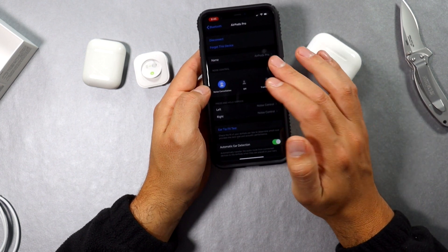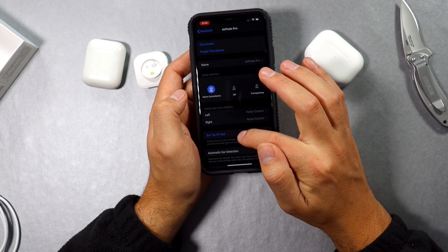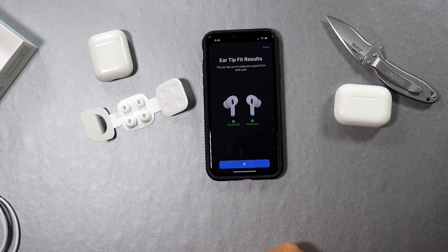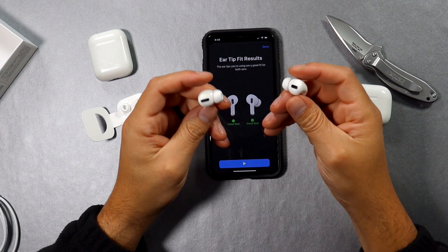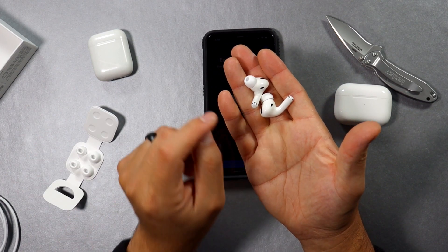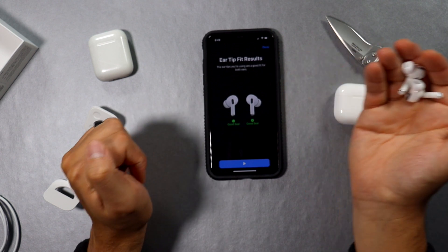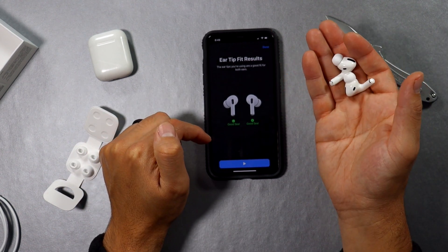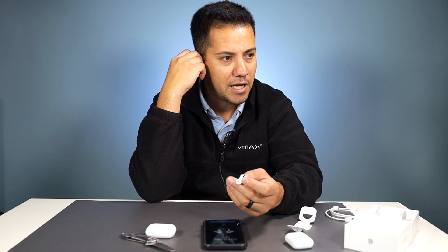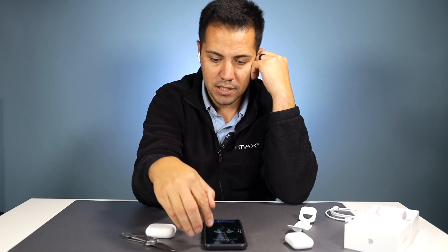Right here in the control center you can see the noise cancellation — you can turn it on, turn it off, or turn on transparency. You also have an ear tip fit test, so let's try that out. I found the right ones for me: the medium sized ones. The small and large come in the package and the medium comes already attached to the AirPods. It said it was a good seal — sometimes you just have to play with it a little in your ears to get that good seal.